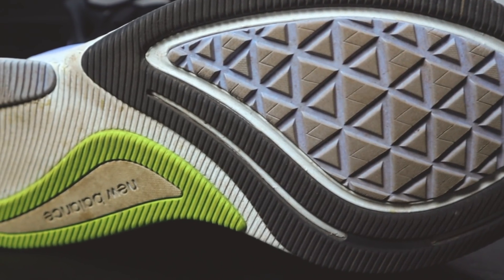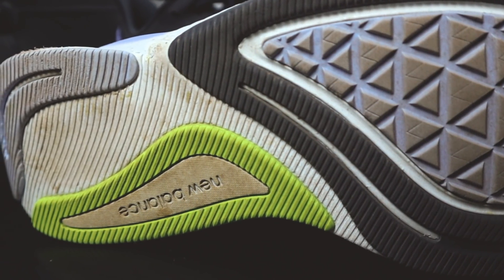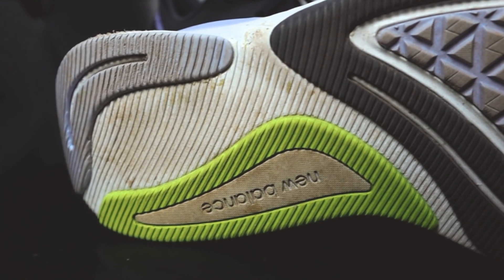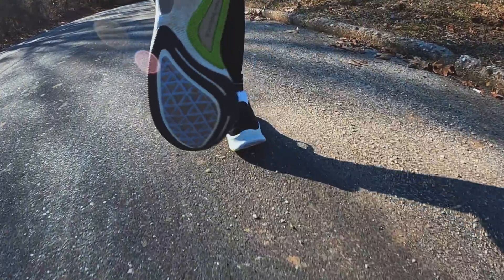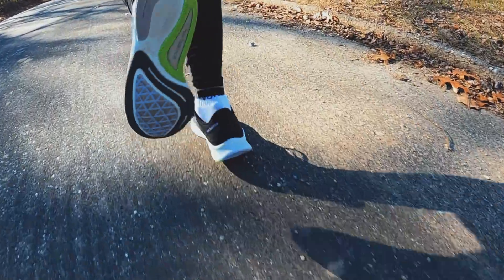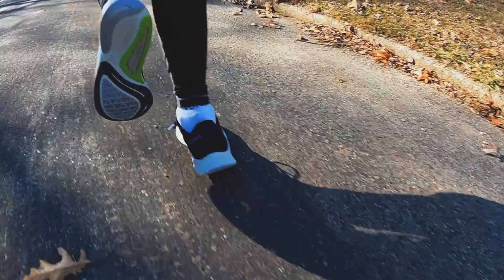Moving on to the outsole of the Prism: you have N-durance rubber in the forefoot, some surrounding the medial post on the medial side of the midfoot, and more rubber in the heel. I'm seeing a little bit of wear on the triangular pattern here but honestly it's not bad. The shoe grips just fine on pavement, a little bit of dirt, gravel, and grass — all those surfaces held up fine. Even in wet conditions it seems to do the trick. No issues with the outsole — big thumbs up.